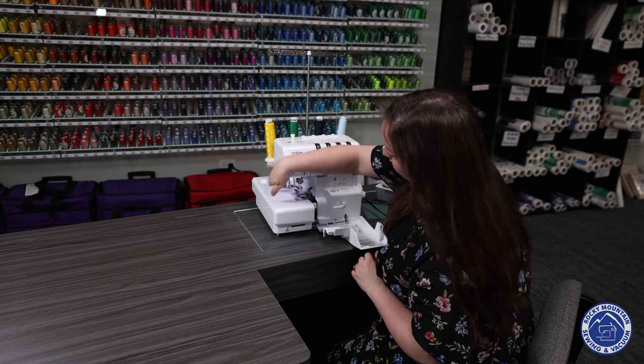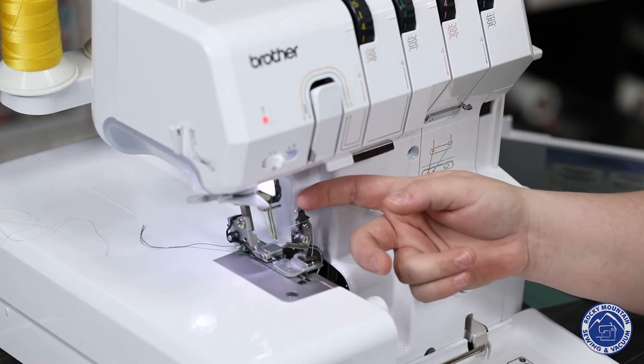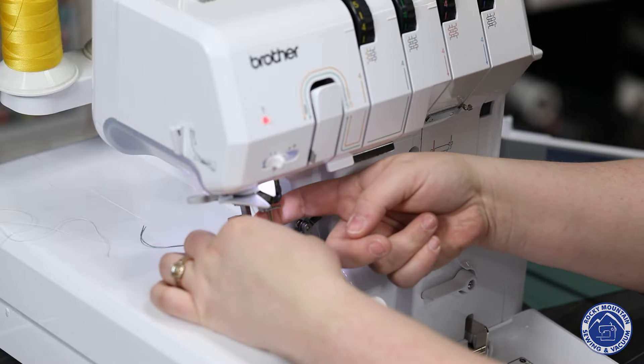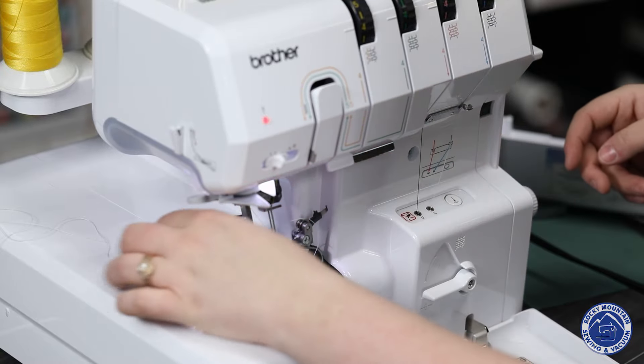I'm going to push this lever here, and it threaded my needle beautifully. I'm going to go ahead and pull that through, and we are ready to go ahead and sew.